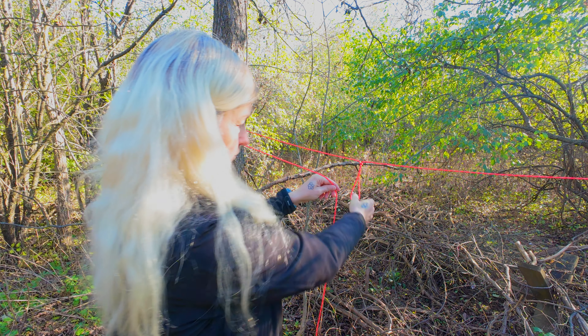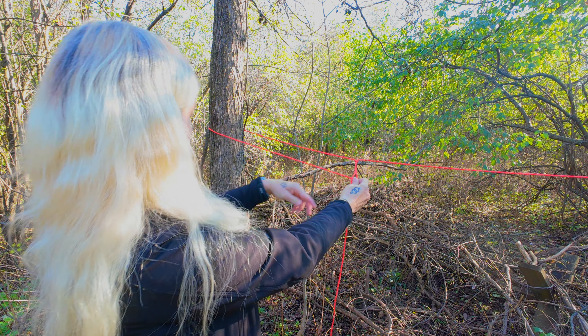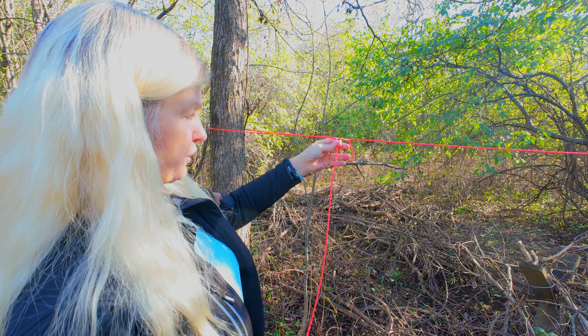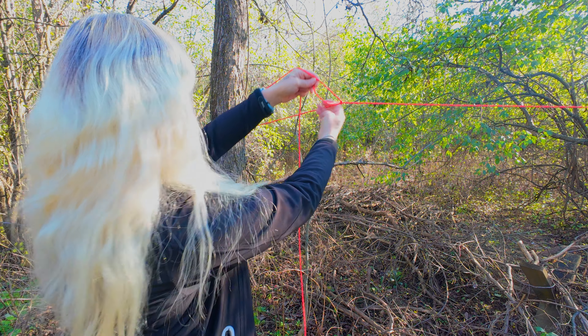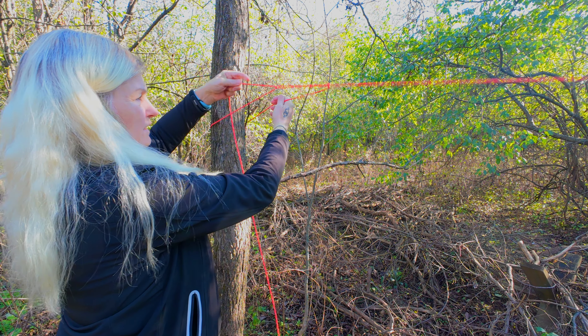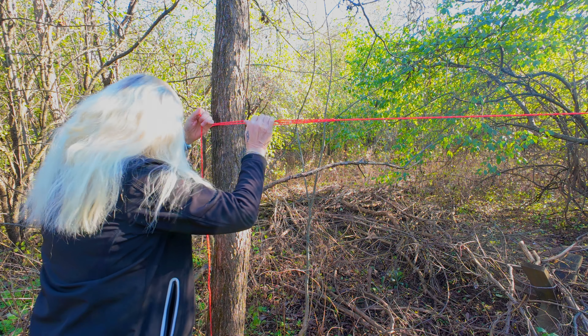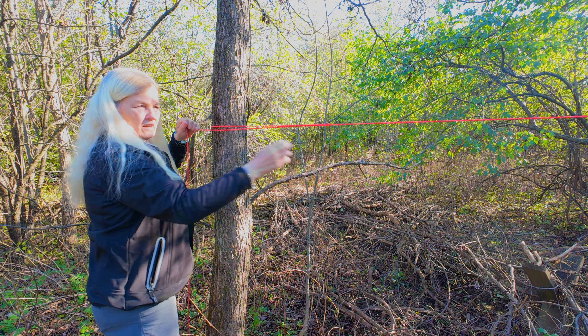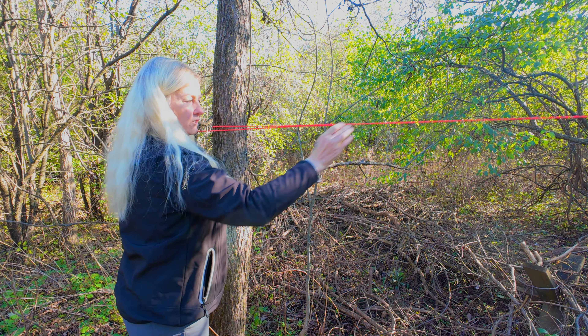Now that we have our slip knot, which we can work with, we bring our line around the tree or whatever anchor point you want, bring it through, and set it right where you want. Now you can just take this and pull it as tight as you want. I promise you, this ridgeline ain't going anywhere.